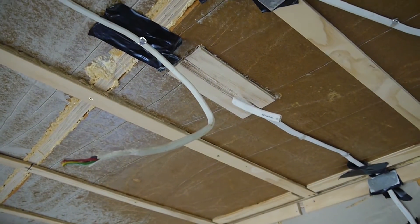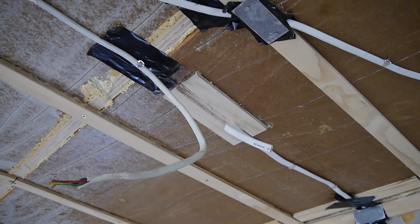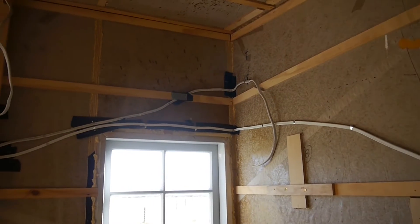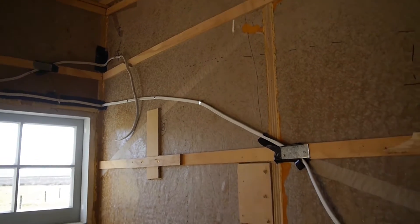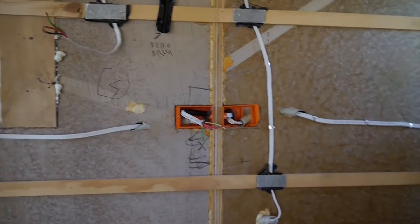When doing lights, you need fixing points for them, so make sure you've got something to fix them to. I'd also recommend testing all your wiring before you start lining - just make sure everything is good before you go, because you've only got one shot at it.